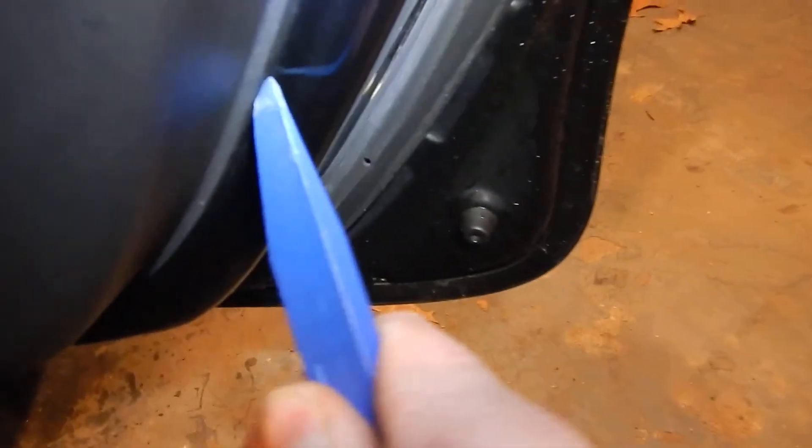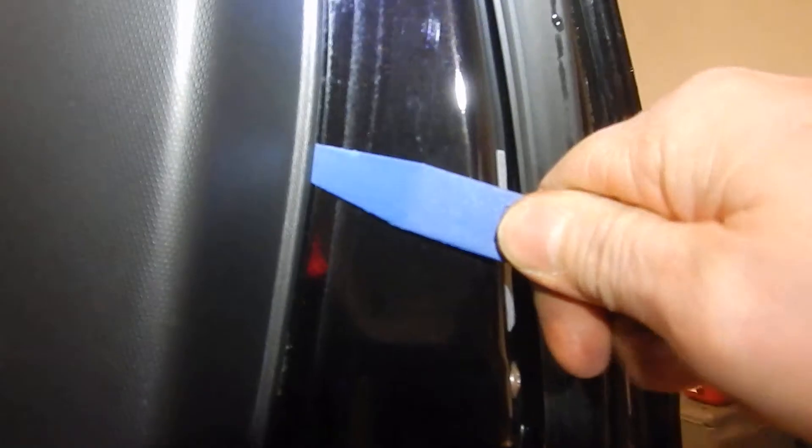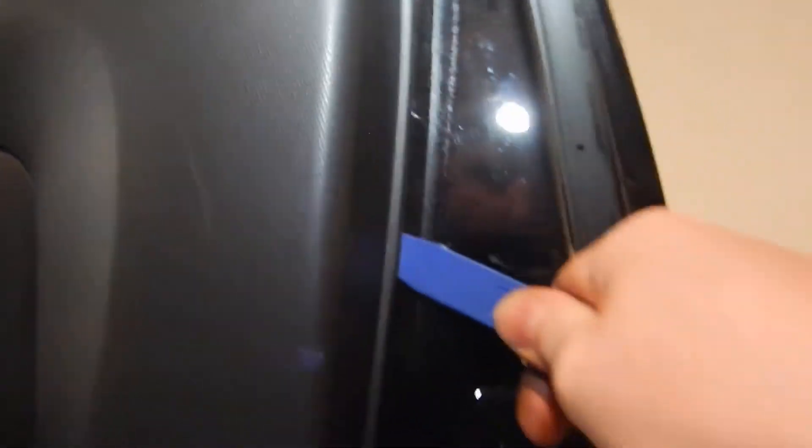What you want to do is get the trim removal tool underneath the door panel and just find a gap, like up there at the top, then drag it down and start prying. You should be able to find one of the push pins as you pull.